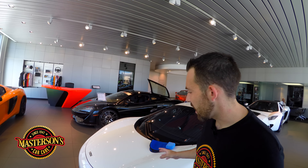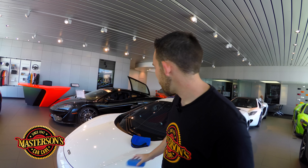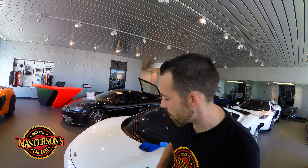But if you coat your headlights using the Mastersons Carnauba Wax, you're going to get a brilliant shine and durable protection. One coat will protect your headlights for up to six months, keeping your car looking great going down the road. We're going to show you how well it works on this beautiful white McLaren using a Mastersons Premium Applicator Pad and a silk lined microfiber towel.